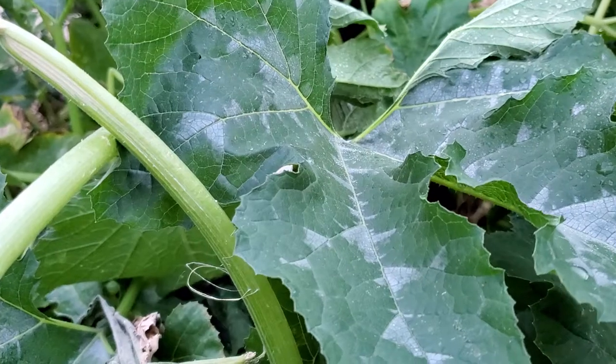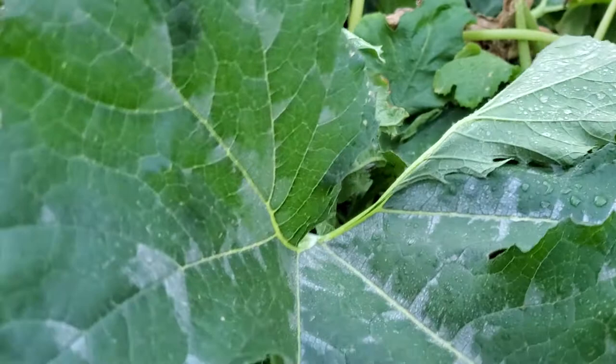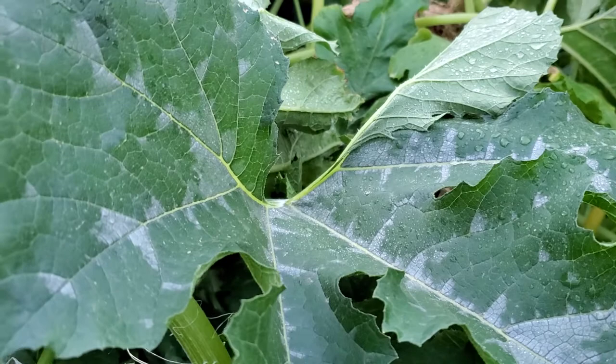Hey guys, this is Angel bringing you another video on my high desert garden. This one is going to be on Japanese beetle or zucchini beetle — I'm not really sure what it's called — but these plants are infested with them. They're all over the place.